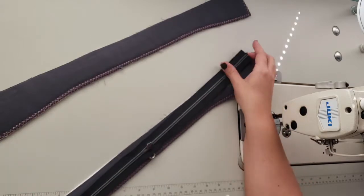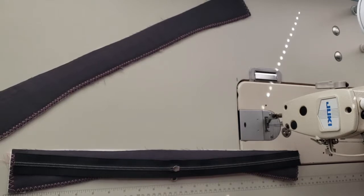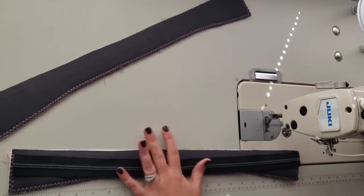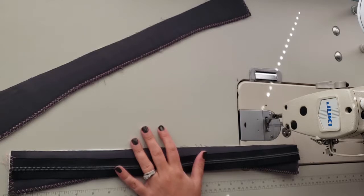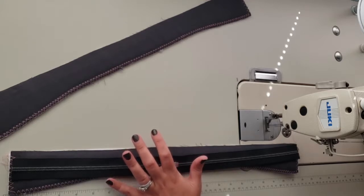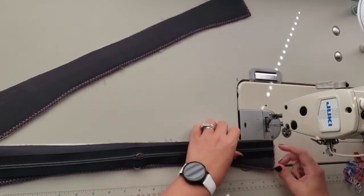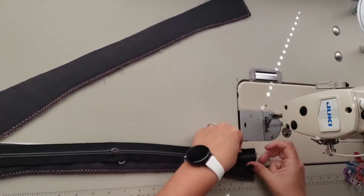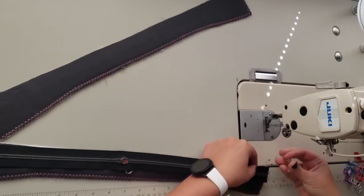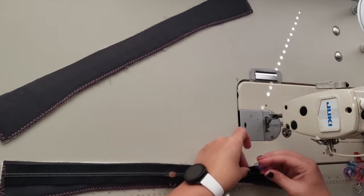So for step number 15, you want to place the zipper on top: zipper panel right side up, then the zipper on top right side down along the long straight edge, and pin it in place. My zipper is one and a quarter inch wide zipper tape, which is like a number five or handbag zipper, so I will use a 3/8 inch seam allowance.